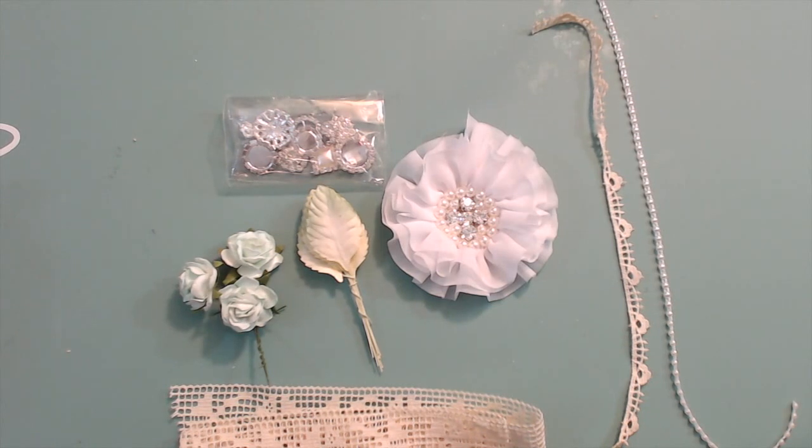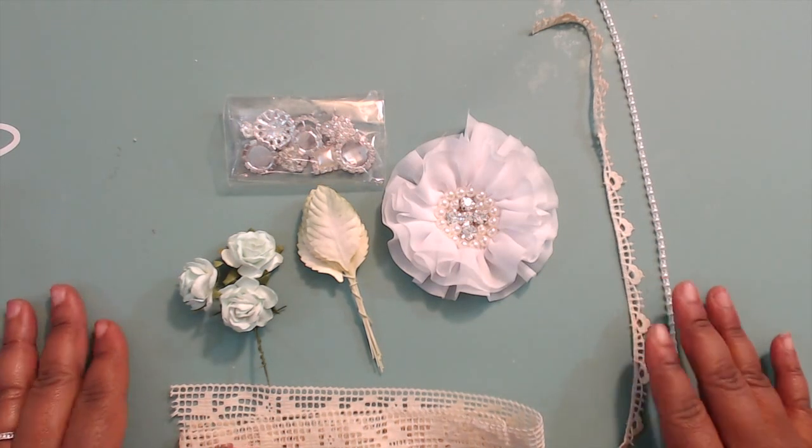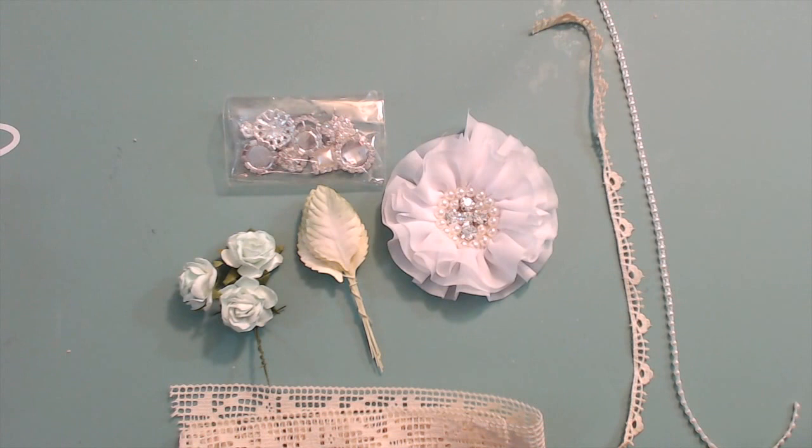Hey everybody, it's me! I'm here with a design team project for Lavish Laces. Please check the description box below for links to all this shabby yumminess, and also Jaizella's YouTube and Facebook page will be down there as well. I will also link a video for the design team package. I'm going to give you a quick list of items you need to prep for the tutorial coming soon.